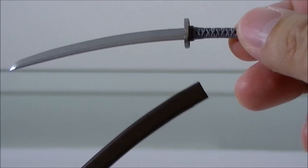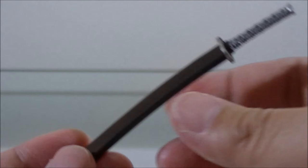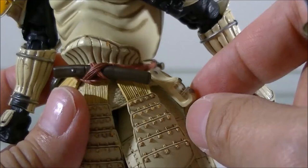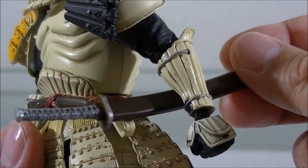It comes with the standard scabbard and katana, which is pretty much identical to the one that came with the original stormtrooper. You can just put it in there — nicely done. It's got a little clip on the side that rotates to allow you to put it on. I tend to have it facing down rather than up, but your mileage might vary depending on how you want it to look.